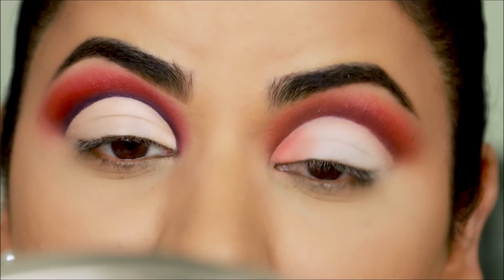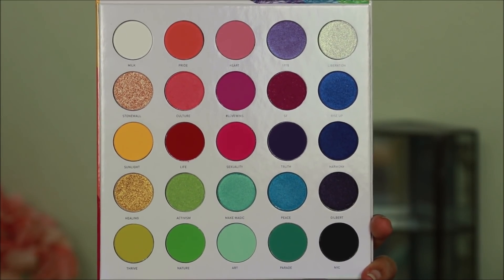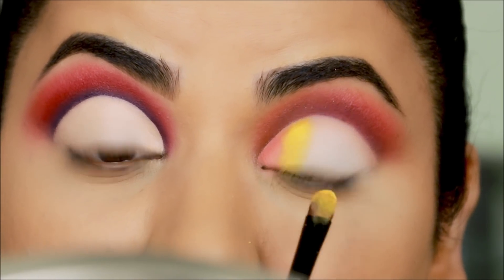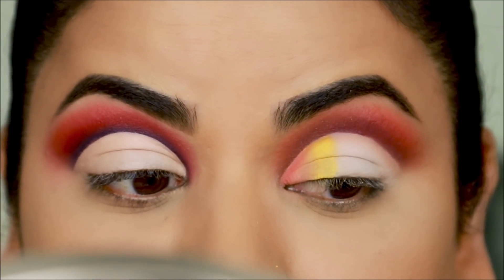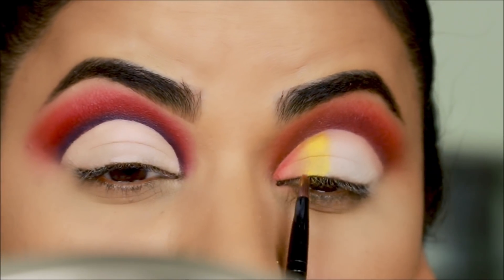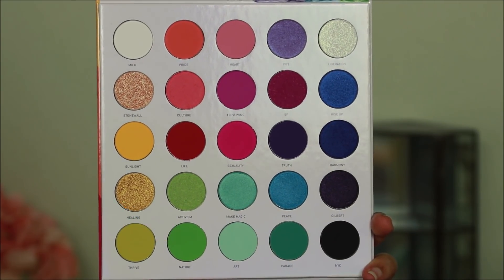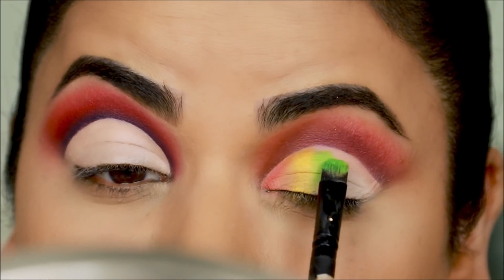I'm applying 'Pride' in the inner corner, then my favorite color in the palette — 'Sunlight' — and as you can see it looks a little chalky because some of the eyeshadow is falling off. Next I'm applying 'Nature' — it's such a vibrant color but it's looking pretty dull on my lid.